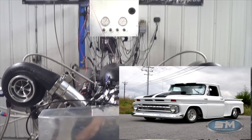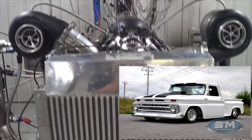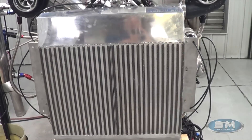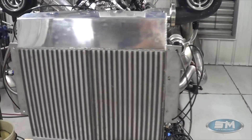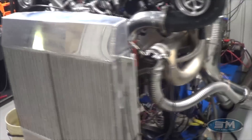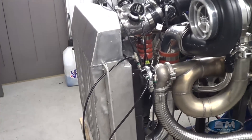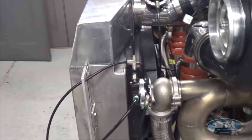Hence the way-high turbos — Chris is also a diesel guy, a diesel 5.9 Cummins builder. And hence the humongous diesel-type air-to-air intercooler, but actually a very good intercooler.